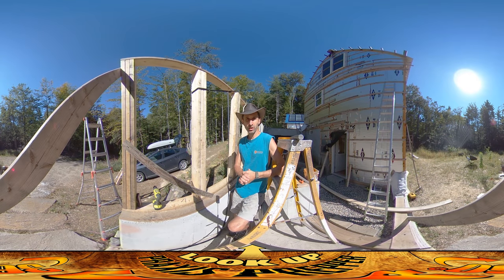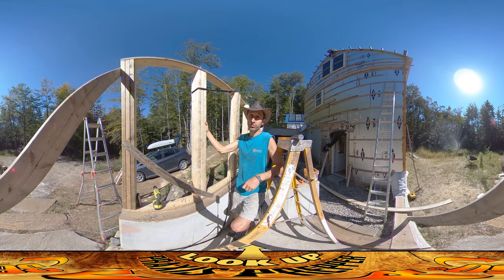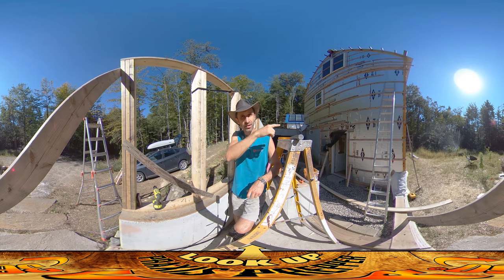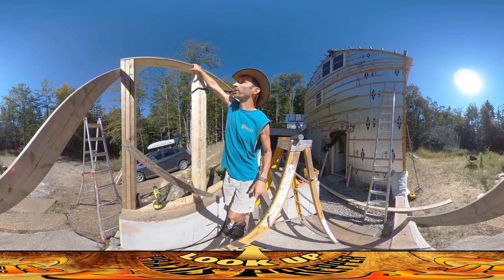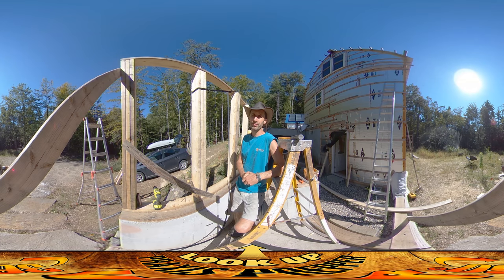Hey everybody, this is Praxis. Before I get to the video, I want to direct your attention to the sprinkler behind you — it looks really cool backlit with the sun behind it, like a giant seashell. I did a lot of work yesterday; I got all the posts up on both sides, so the other side looks just like this with the exception of the header board, which I'm just about to put on. That's the board that runs across the top and ties them all in together.